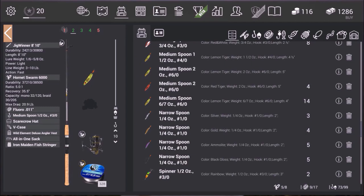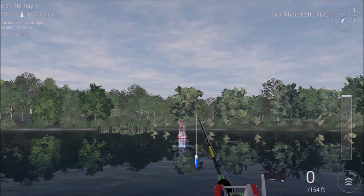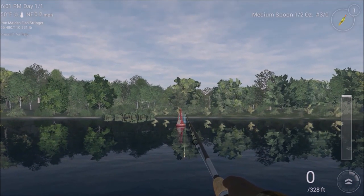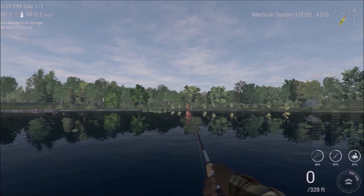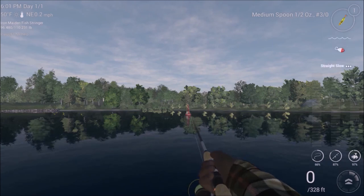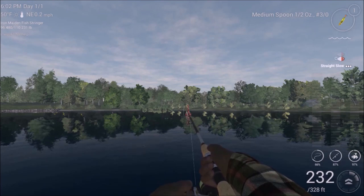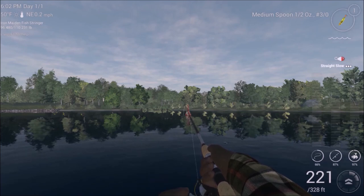Alright, let's go ahead and get this started. Now, where you're going to be casting — as you can see, I'm going to be able to cast way beyond this buoy. It seems like I have the most luck on the left side of the buoy. You've got to let it go all the way to the bottom. Then you want to do a stop-and-go: reel it in a little bit, let it fall, reel it in a little bit, let it fall.